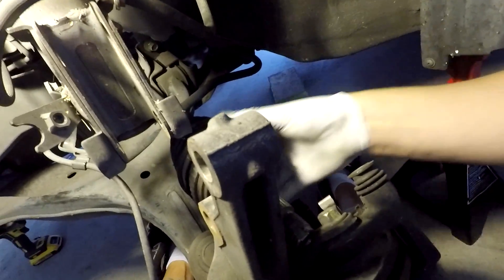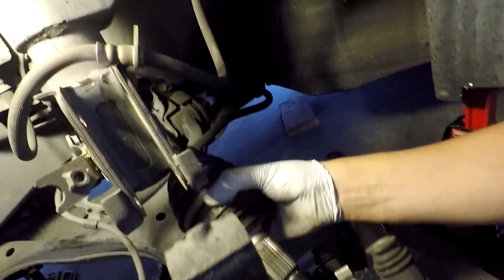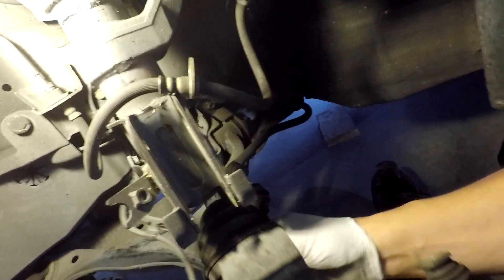Then go ahead and feed the CV boot side through your hub and get the splines matched up. Go ahead and put your axle nut on and screw that on so it stays in place.